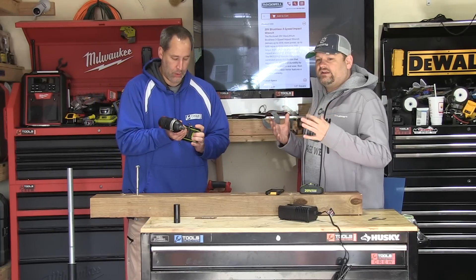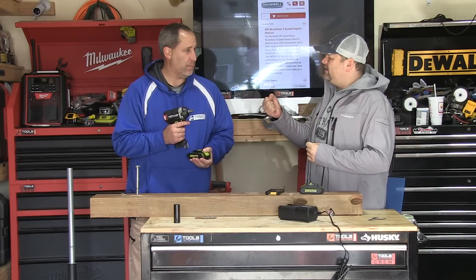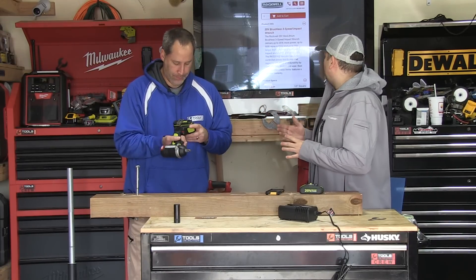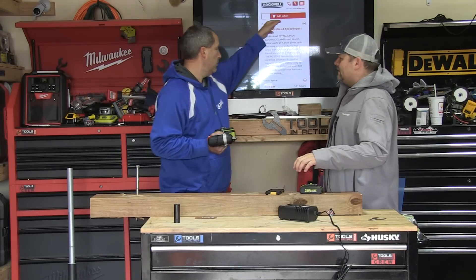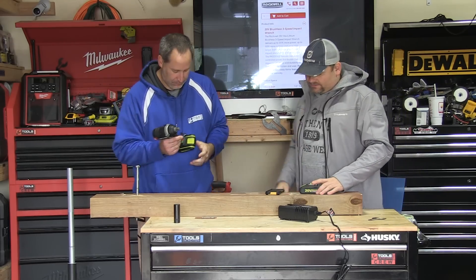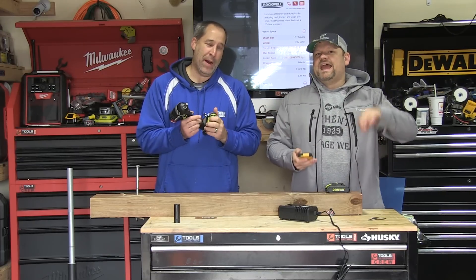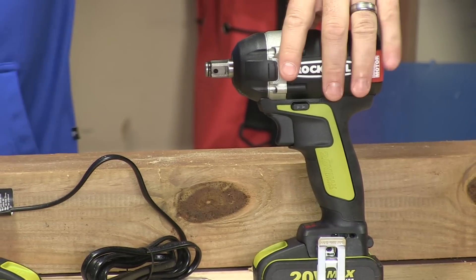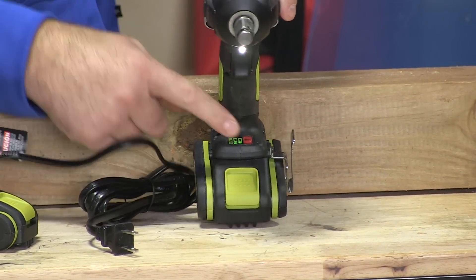Rockwell's kind of rebranded a little bit. Do they have many tools? They got the three-wheel — I think it's called the three-in-one drill. I'm sure they're coming out with more. It comes with two batteries; they're 2 amp hour batteries. Two-inch square drive.